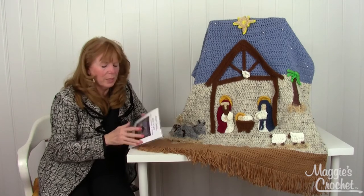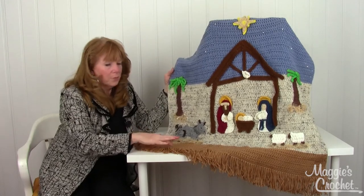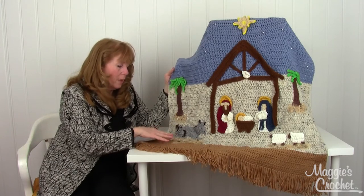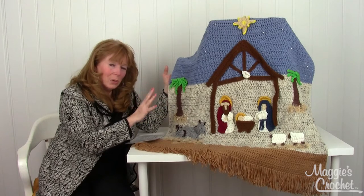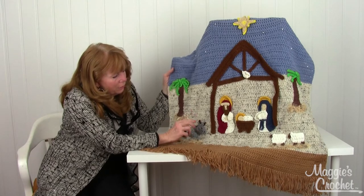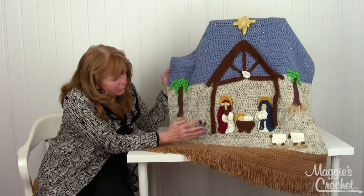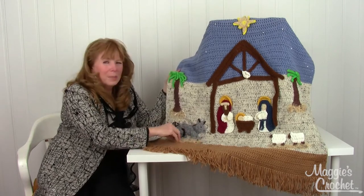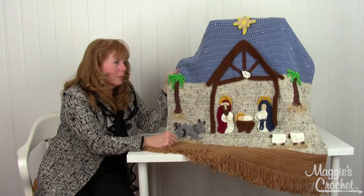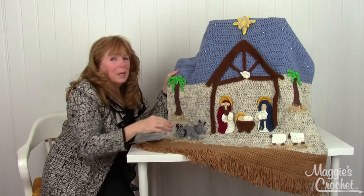This is easy skill level and it starts from the bottom. It's double crochet stitches for the background, and then all of these little appliqués are just so adorable — the little palm trees, the donkey, and the colors on the Mary and Joseph and the lamb. I just love it, and even this little textured yarn here really adds a lot to the whole design, and then the star and the little dove at the top.